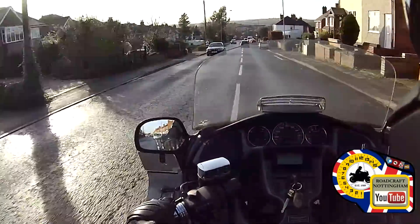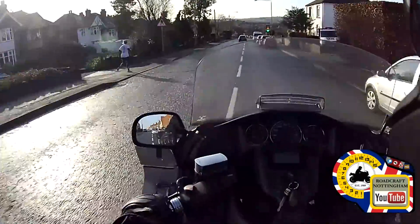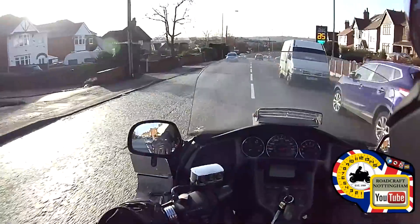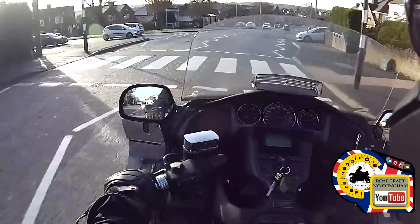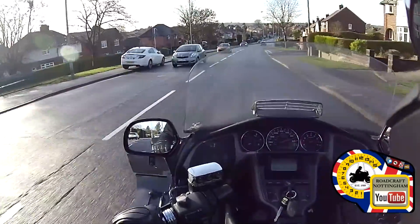There's a couple of people waiting at what may be a bus stop on the right hand side, and there's a large white van as well. Check left, move out, and bring the speed down a little bit. There's a vehicle on the right hand side possibly emerging — stay out so that he or she can see me. There we go. Now I can resume to the speed limit, which is 30.